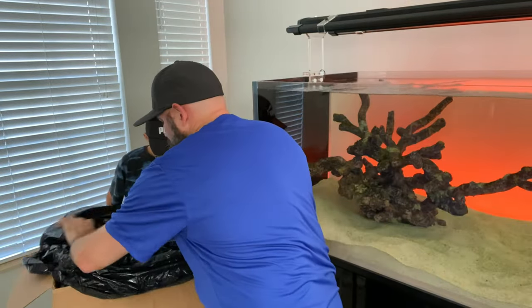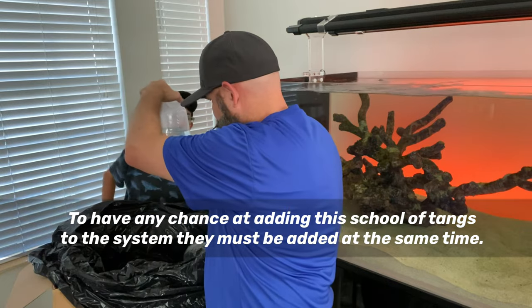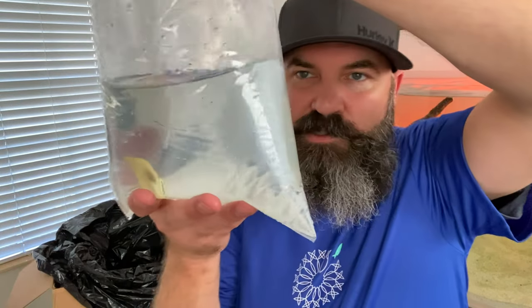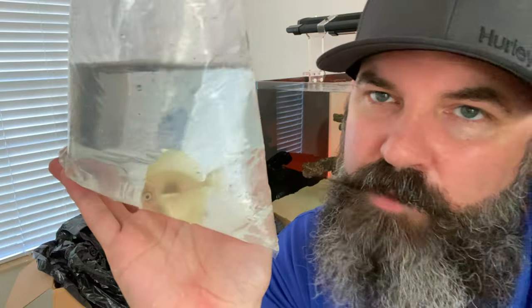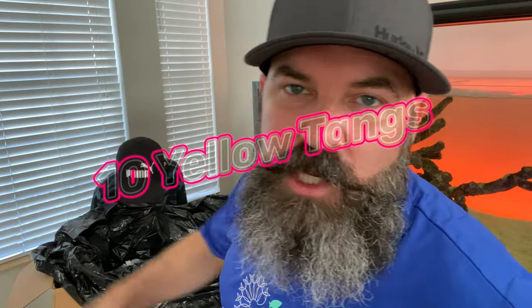For those of you that guessed yellow tangs, you were correct! There are a few — the question is how many. Each one is individually packaged. As they grow older and acclimate, they'll start to become that vibrant yellow color, and you guys are going to watch them grow up with me in this tank. Total count: one, two, three, four, five, six, seven, eight, nine, ten! If you guessed 10 yellow tangs, you'll be entered into a random giveaway for a Reef Stash hat, sticker, and a $50 Biota gift card.